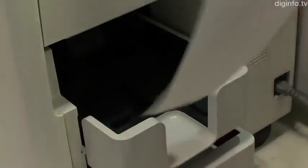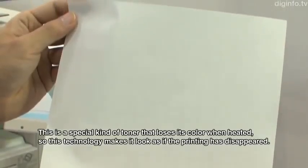This toner can only be used with compatible copiers, but any regular copy paper can be used. The toner itself is a special toner.